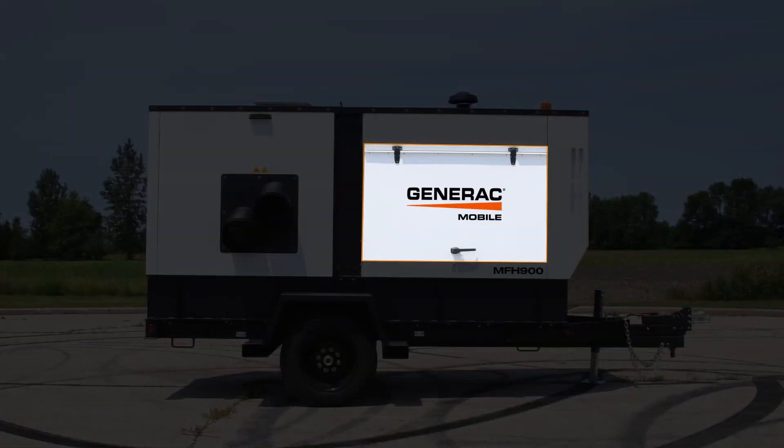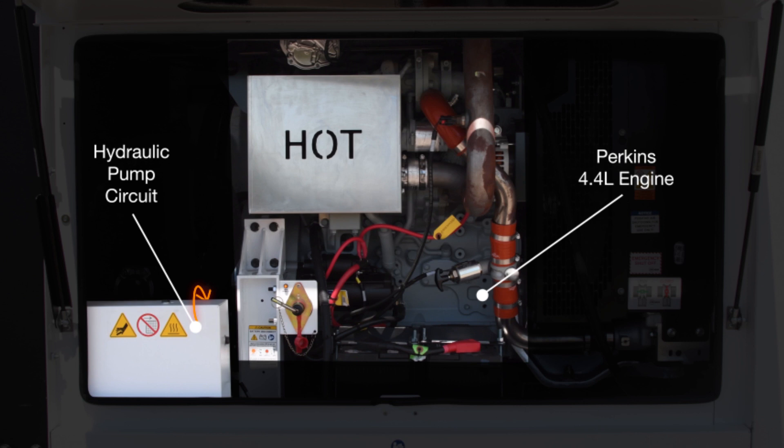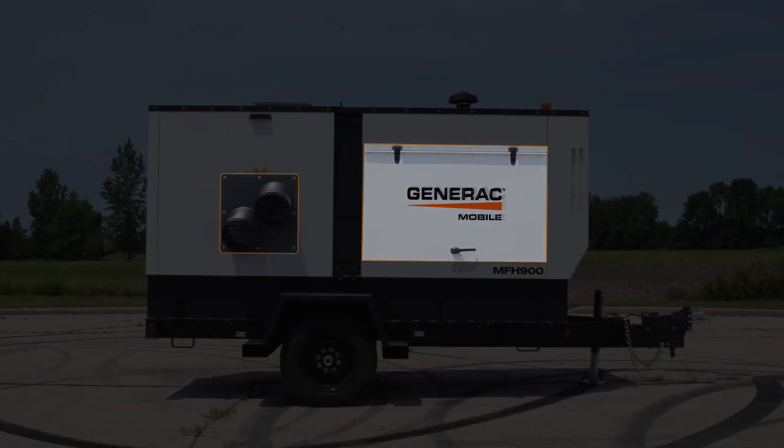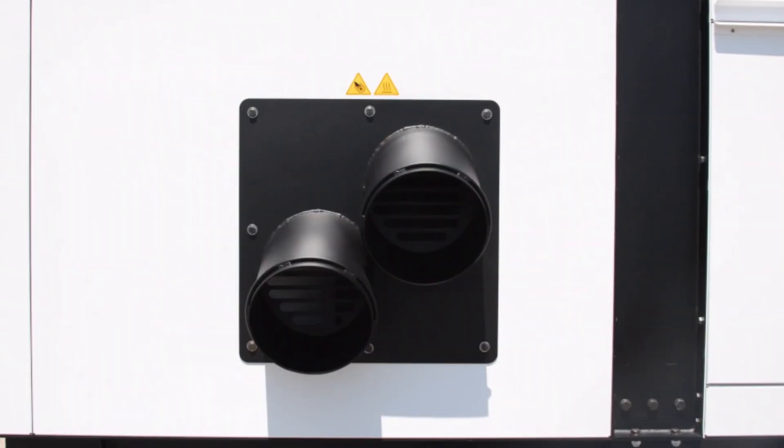Two key features of the MFH900 are the Perkins 4.4 liter engine and the new hydraulic pump circuit. These give the heater power and efficiency. The dual duct port allows you to move hot air in multiple directions, providing the ultimate versatility and flexibility.